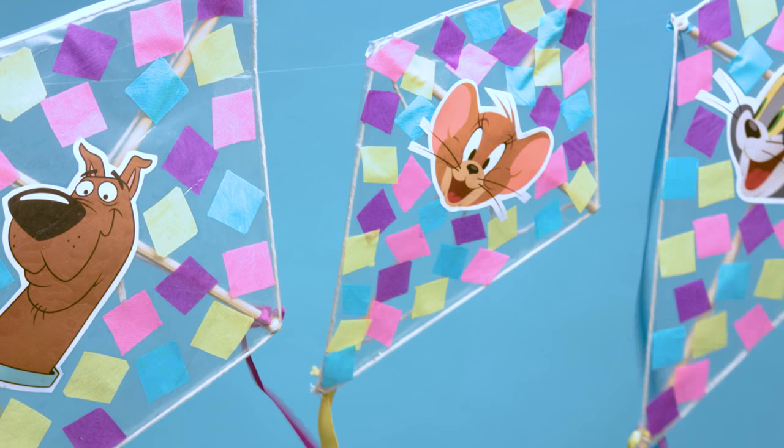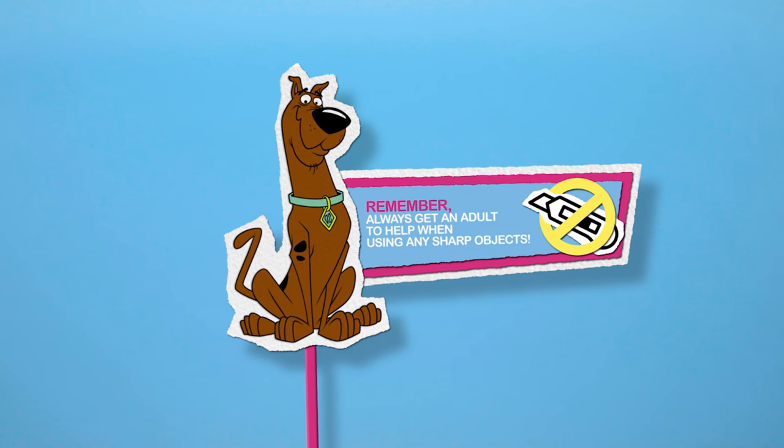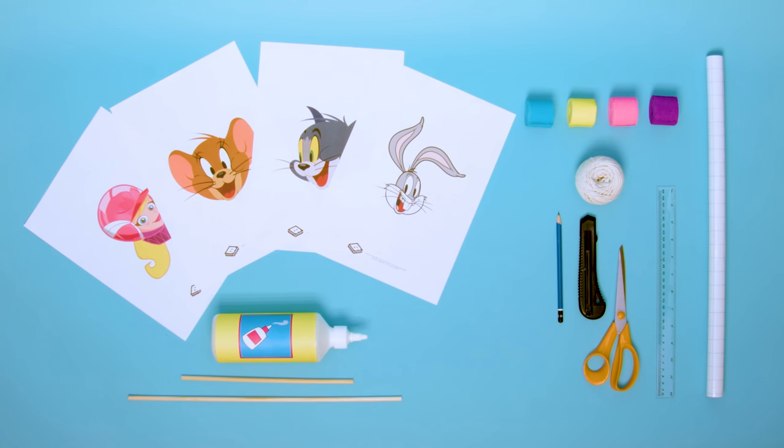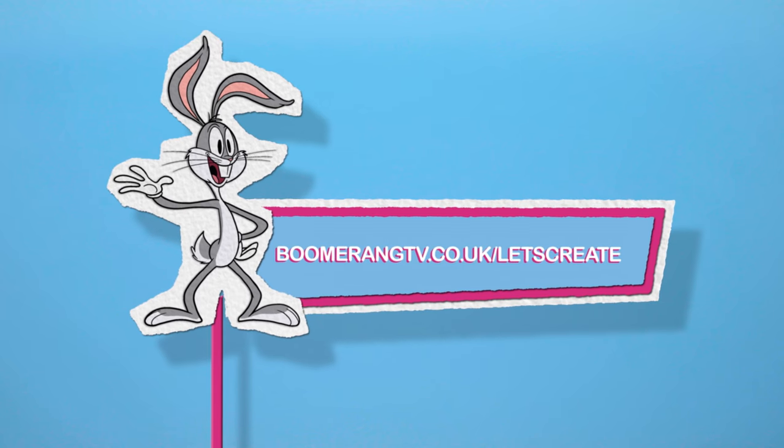It's time to take flight with your very own kite! Just remember to always get a grown-up to help when using any sharp objects. For the full list of materials and everything you'll need to make this and more creations, click on the link in the description to visit Boomerang's Let's Create website.